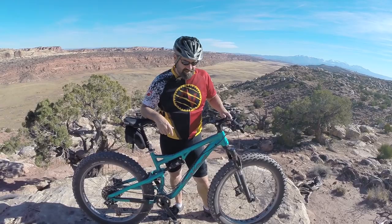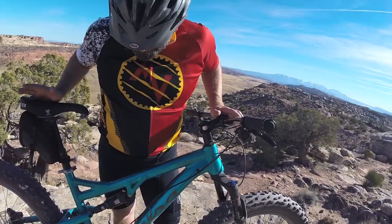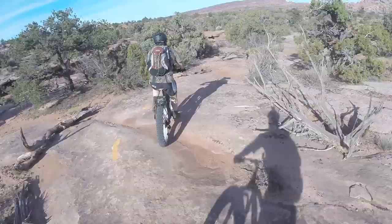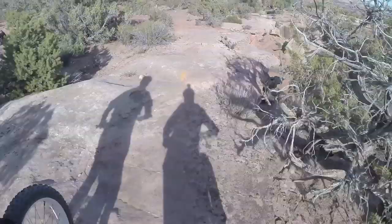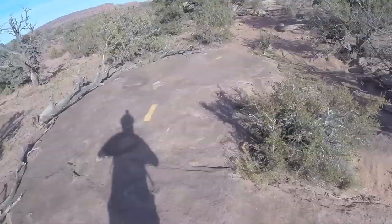Another thing that Salsa does an awesome job on is their paint jobs — they don't skimp. It's a really beautiful paint job. It's hard to see with all the dirt we've got on it, but what are you gonna do — your bike gets dirty when you take it for a ride.